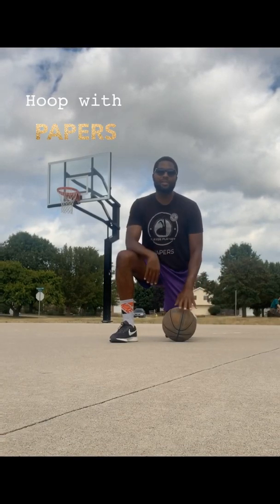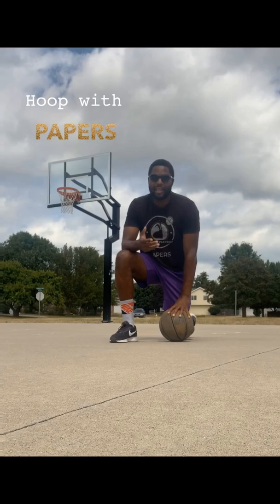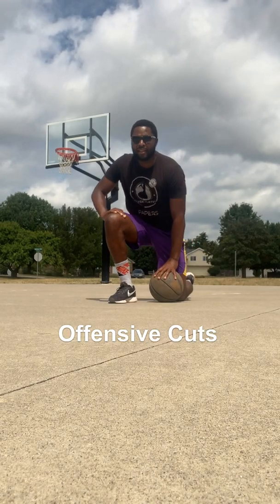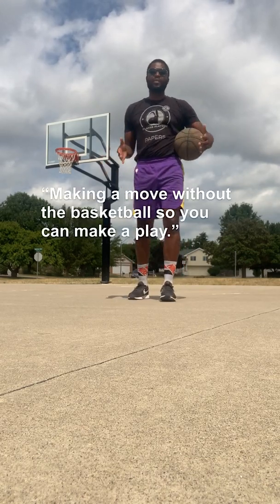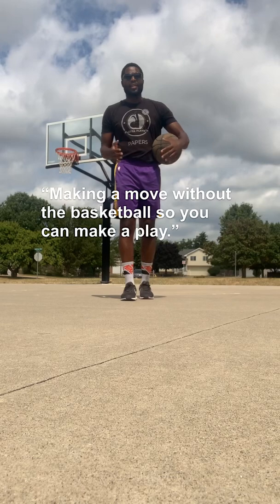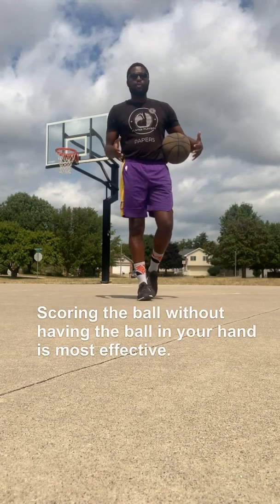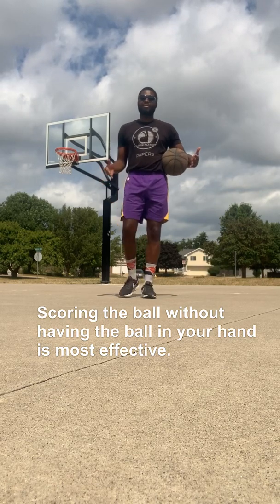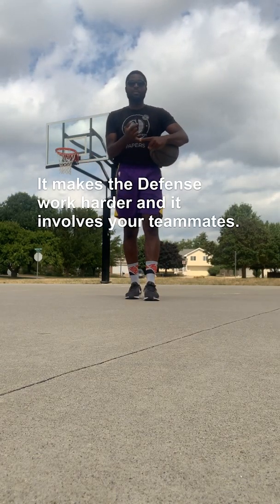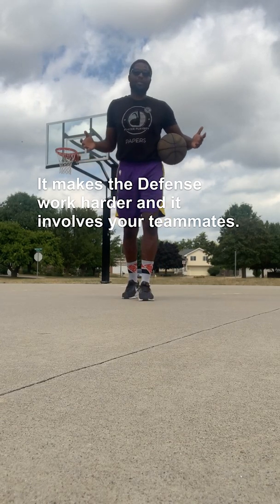What is up folks, it is your boy Papers, the neighborhood player. Today we want to talk about cutting. When I say cutting, I'm talking about on offense. Cutting is moving without the ball to get yourself open so you can make a move and score the basketball. It's one of the most effective things you can do as an offensive player. Scoring the ball without having it in your hands is more effective than scoring with it in your hands, because it makes the defense work harder.